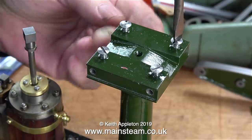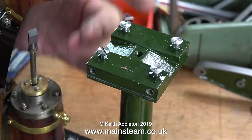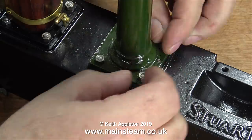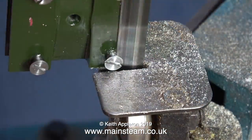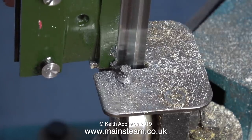Here's the last of the countersunk bolts being screwed into place. Now I think it's time to remove the column. I put this column in actually the wrong way round, because when you put it in the other way round the studs are very tight in the holes. But I think the other way round was the way the builder had planned it to be. Anyway, back to the job.